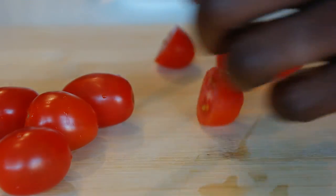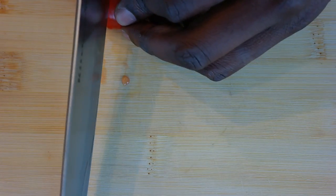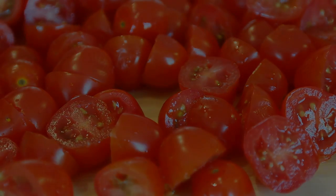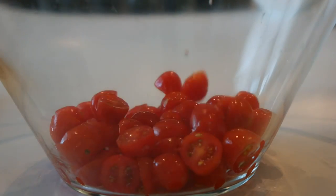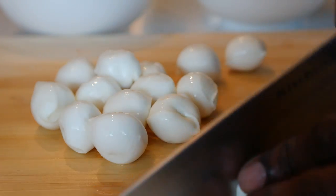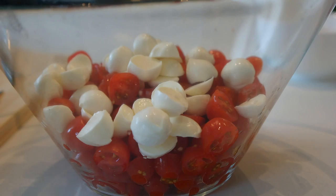Cut the tomatoes in half, then place them in your serving bowl. Next, you'll simply cut the bocconcini cheese in half as well, and place it in the serving bowl along with the tomatoes.